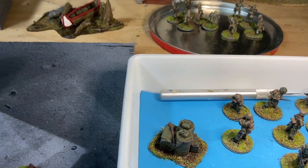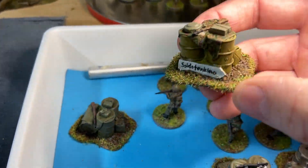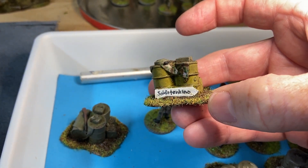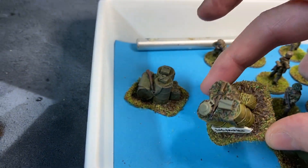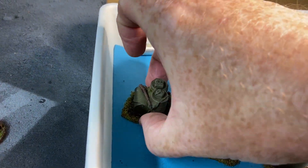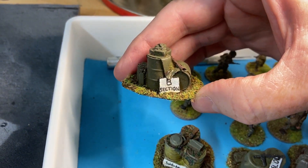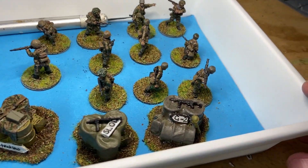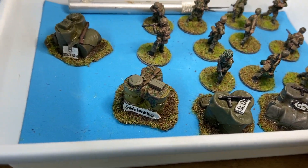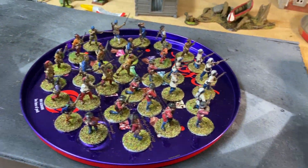These are actually still drying. These are the great little deployment points from Two Fat Lardies — I've got two German and two Allied, each one's got a little sign. The great thing is that during the war they often would have been hand-painted anyway, so I was more than happy just to put a few hand-painted signs on there.